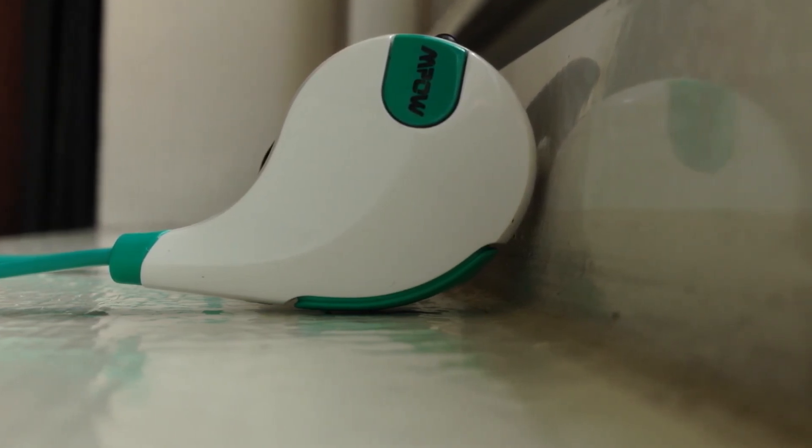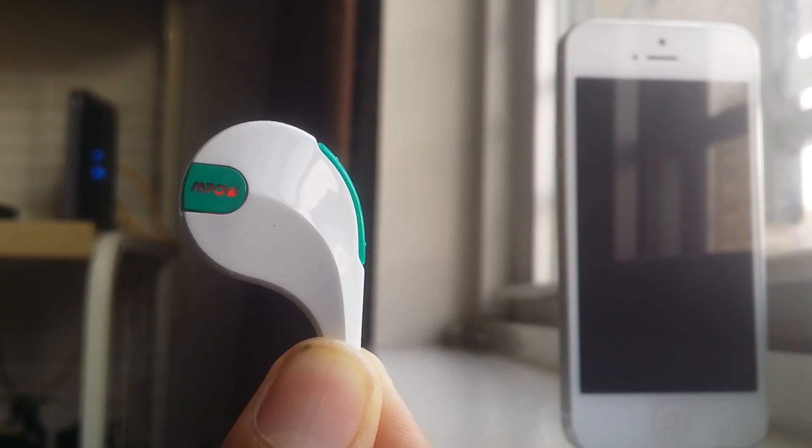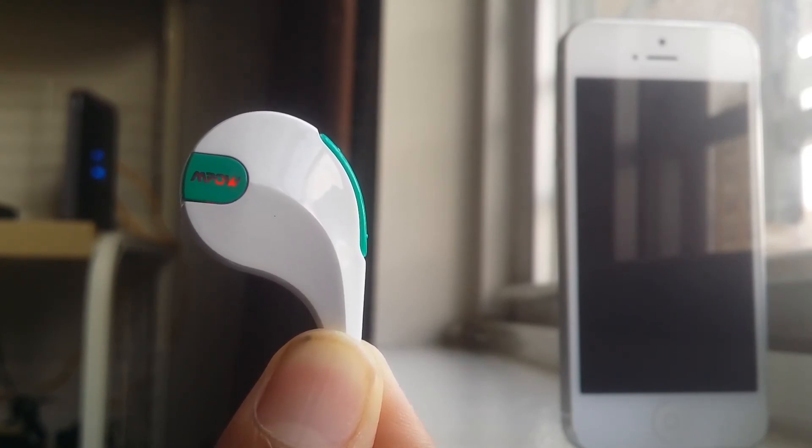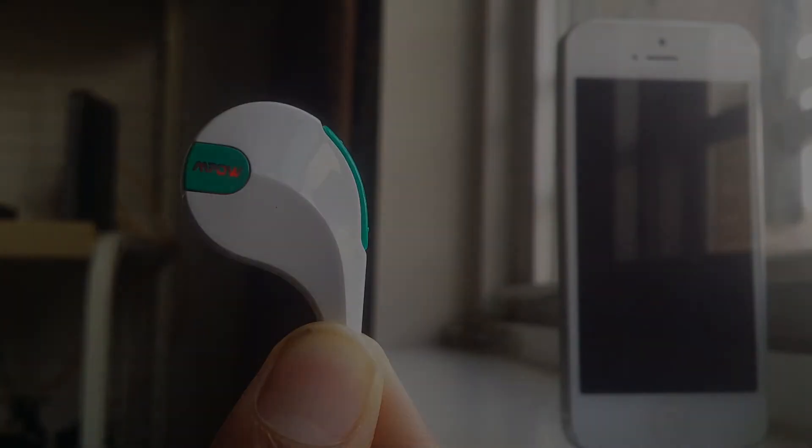Overall, for the minute price point of $30 on Amazon, I can highly suggest this headset as it is one of the best headsets I've ever reviewed to this date. It will now remain as my favorite pair of Bluetooth earbuds.